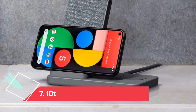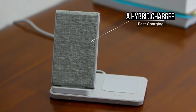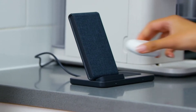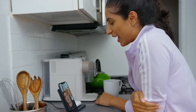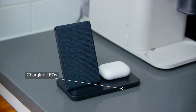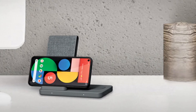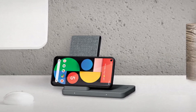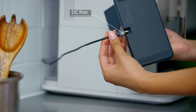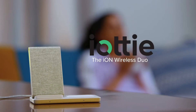At number 7: the IOTI ION Wireless Duo, a hybrid charger. This dual charging system looks pretty — I like the fabric-wrapped stand — and you can charge another device on the rubberized charging pad next to it. The stand can be used in portrait or landscape, though in the latter orientation it'll block the pad. I like using the pad to top up my wireless earbuds. I just wouldn't use this IOTI on a nightstand because the LED on the front can be distracting and kept me awake once. A cable and adapter are included, which makes it a good value. Compatible with iPhones and Android phones.